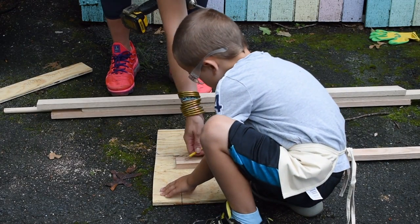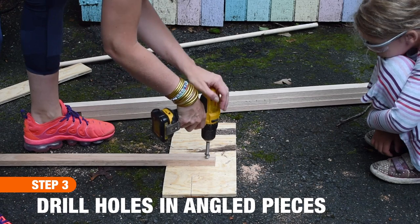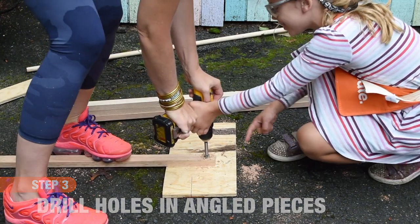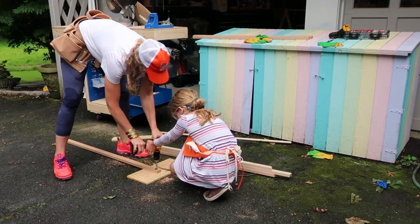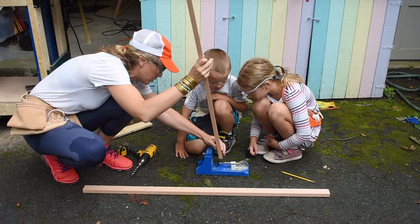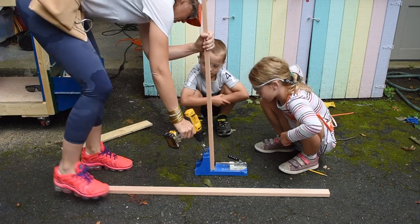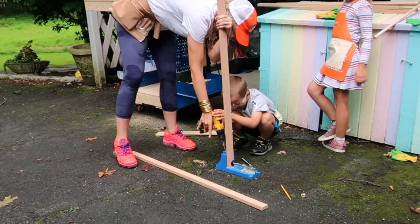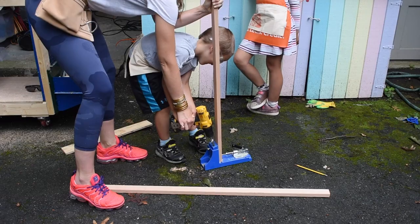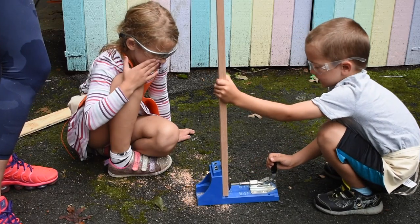Once all of our 1 by 2s were cut, it was time to assemble the tent. The first step was to cut 3/4-inch circles in the top of all of our four-foot angled pieces of wood — I used a 3/4-inch Forstner bit. The second step is to screw the two bottom boards into either end of our angled boards. I used my Kreg jig to make pocket holes in either end of the bottom boards, but you could also just pre-drill and use wood screws from the outside of the angled boards.